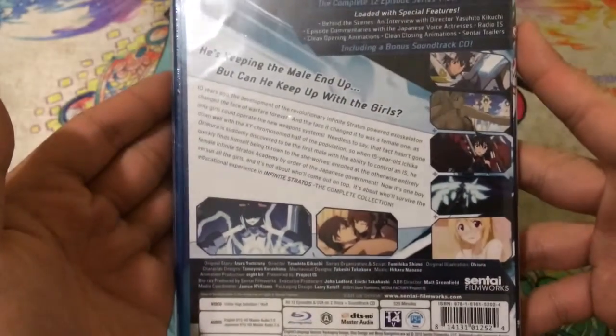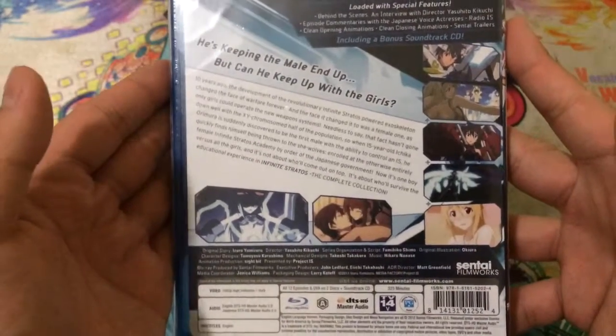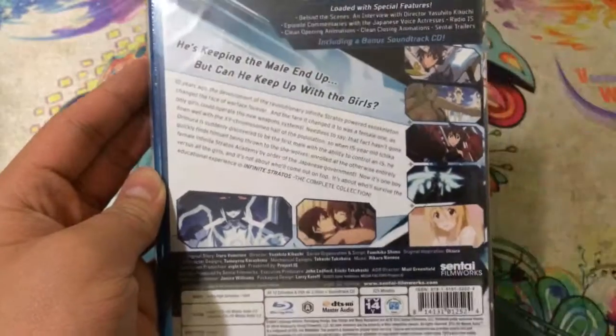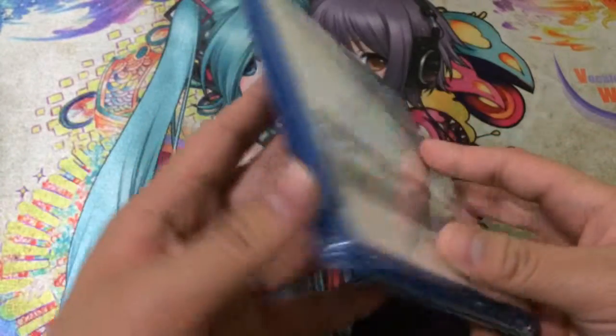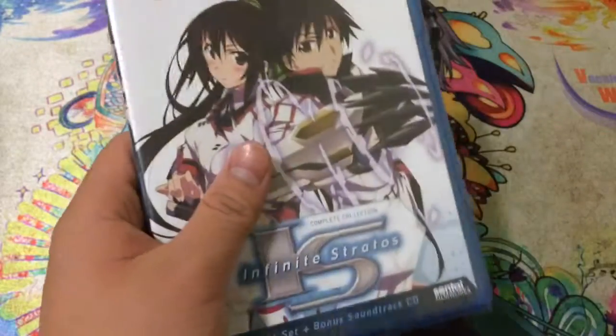If you guys want to read all that, go ahead and pause the video. Let me try to get it to focus so you guys get a better view of it. That's basically it, so let's go ahead and get this open.